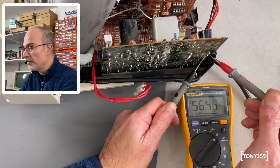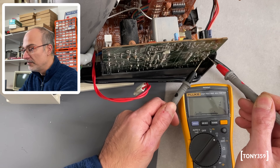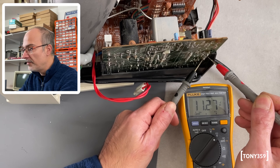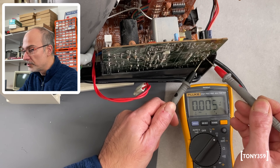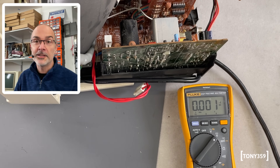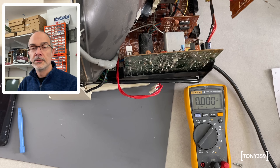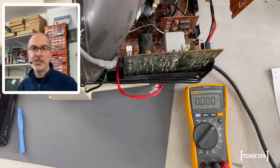My 125V line is now reading 56V, so there is another short again. My 26V line is reading 11V — again roughly halved. And my 15V line is reading 6.8V. So far this looks like exactly the same fault as last time. It seems there is a short somewhere on the board and the power supply is protecting itself. Let's double-check that.